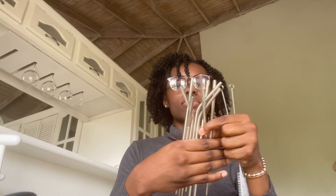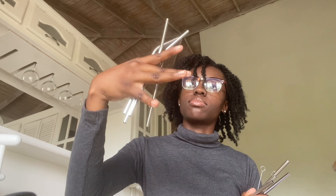This is really random but I got metal straws — not because I care about turtles like that, I mainly wanted the straw cleaners. There are eight total: four straight ones and four curved/bent ones, plus they came with straw cleaners. I have a lot of tumbler cups and bottles so I can use these to clean my straws. They came in a cute little drawstring bag.